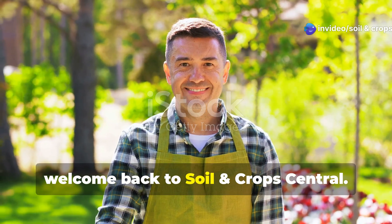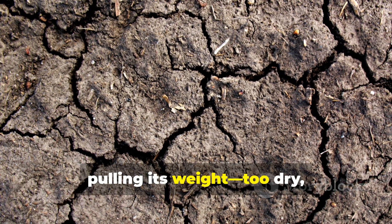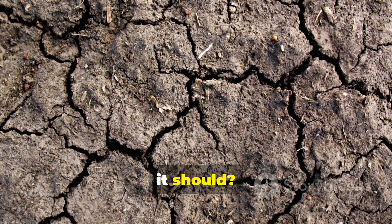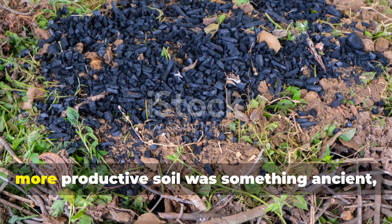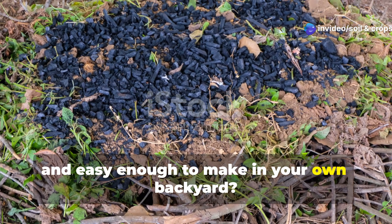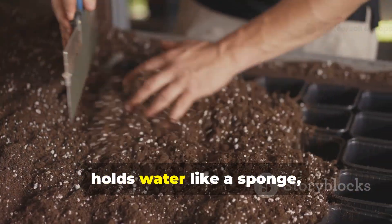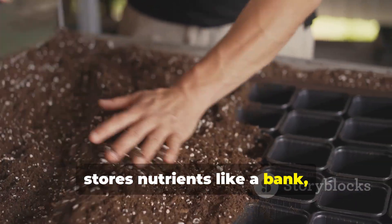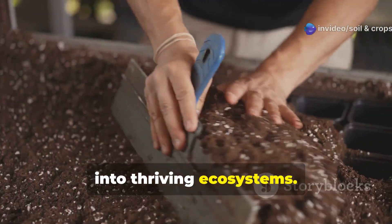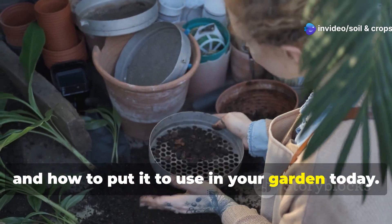Hey garden family, welcome back to Soil and Crop Central. Ever feel like your soil just isn't pulling its weight — too dry, too compact, or just not feeding your plants the way it should? What if the secret to healthier, more productive soil was something ancient, natural, and easy enough to make in your own backyard? Enter Biochar — a soil supercharger that holds water like a sponge, stores nutrients like a bank, and can transform even tired garden beds into thriving ecosystems. Let's explore how it works, how you can make it, and how to put it to use in your garden today.